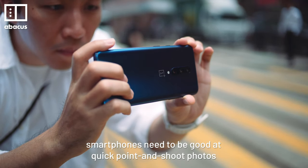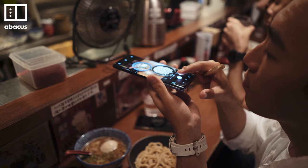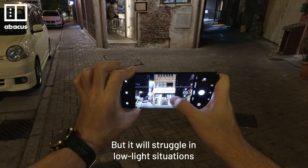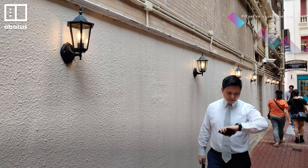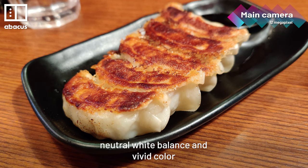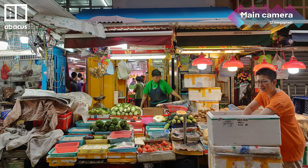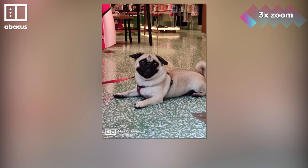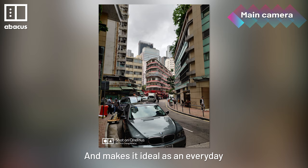More than any other camera feature, smartphones need to be good at quick point-and-shoot photos. The OnePlus 7 Pro does okay here. The autofocus works well in most cases, but it will struggle in low light situations. I actually prefer the normal lens for straight photography — it delivers detailed images in bright light with accurate exposure, neutral white balance, and vivid color. And don't forget, there's also the ultra wide-angle lens and the 3x zoom. Having three different focal lengths gives you options and makes it ideal as an everyday point-and-shoot camera.